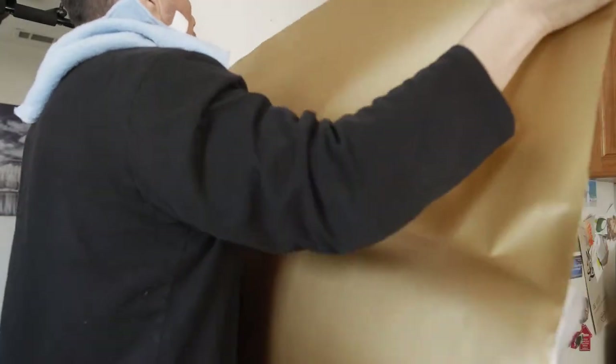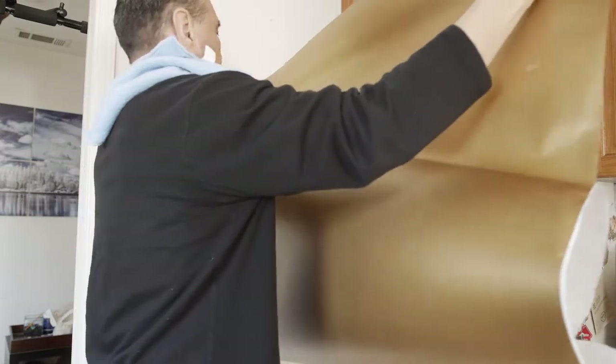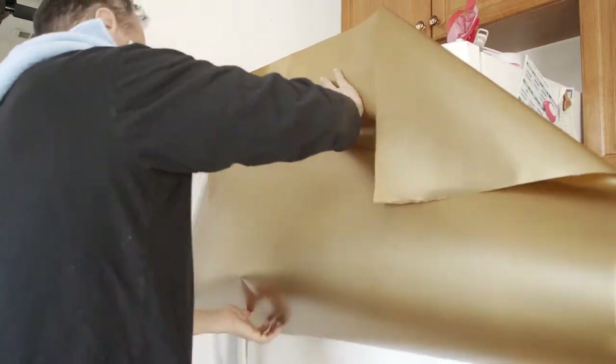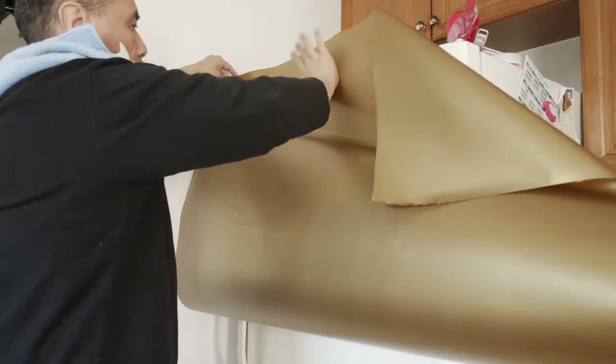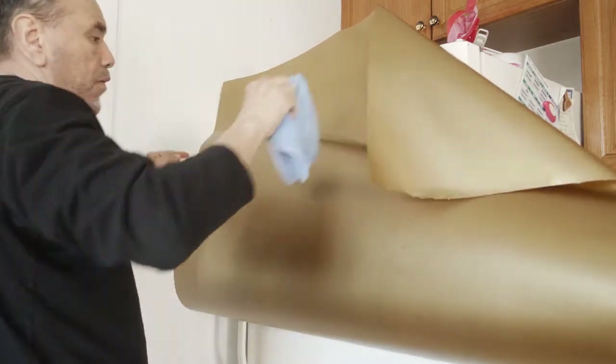Now we're anchoring the film to either end of the refrigerator just to hold it in place so we can work it onto the surface. Find two anchor points at either side and drape the film over the front of the refrigerator. We're doing the top section first — the freezer box, which is the smaller area — and applying a good anchor to the center of the film.